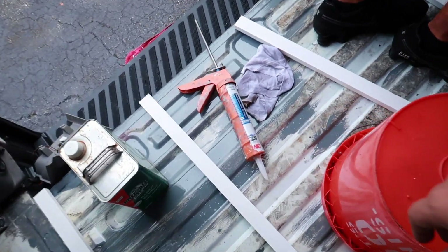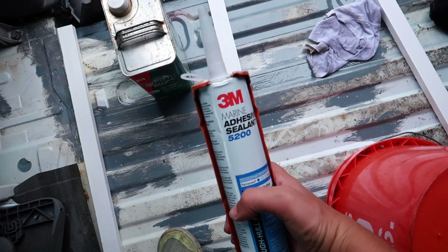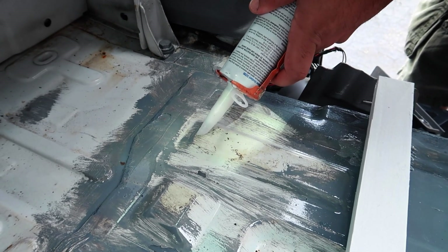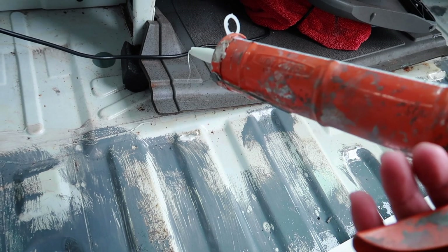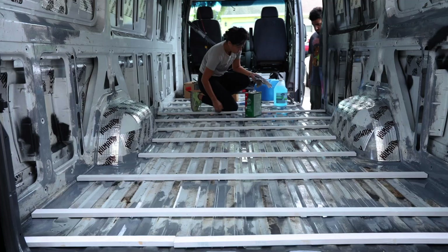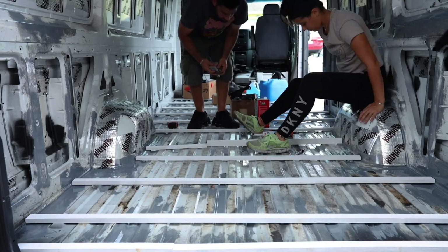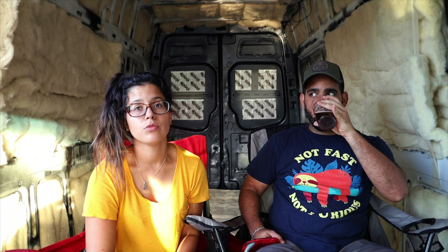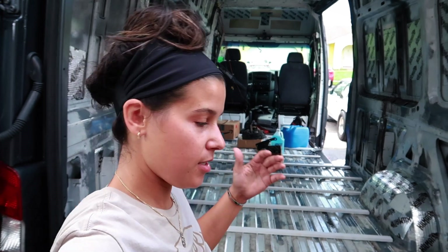It's time to glue these guys down. We're going to be using some 3M 5200 marine adhesive sealant — I've used this for marine applications before and it's some really good stuff. We left some heavy stuff on top of the 1x2s so the board stays pressed into the adhesive while it dries. The 5200 doesn't really cure for like 48 hours to seven days. We have all the 1x2 runners in and glued down. Time for a quick lunch break, and then it's time for wool.